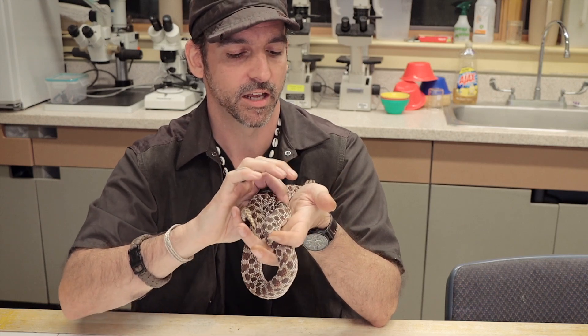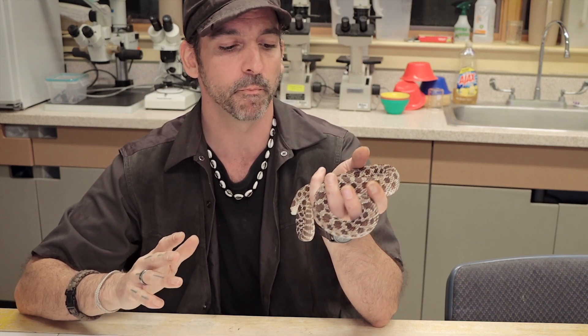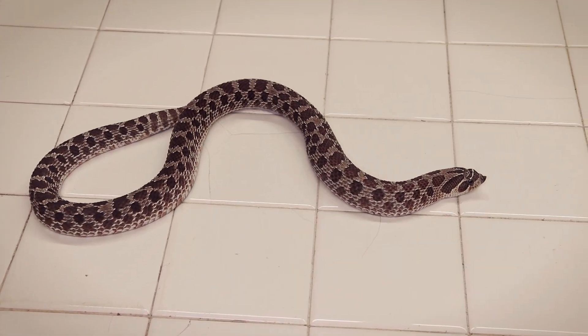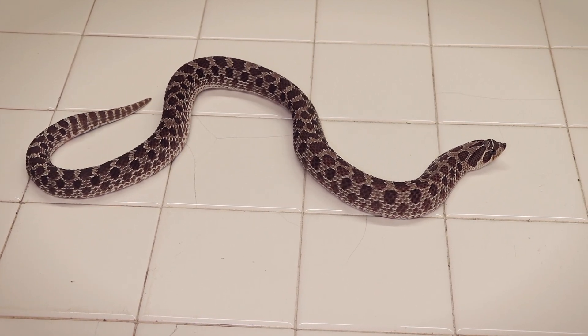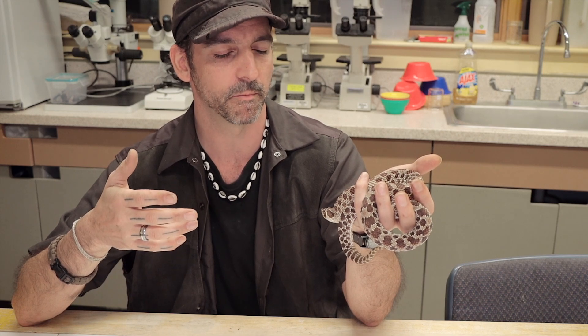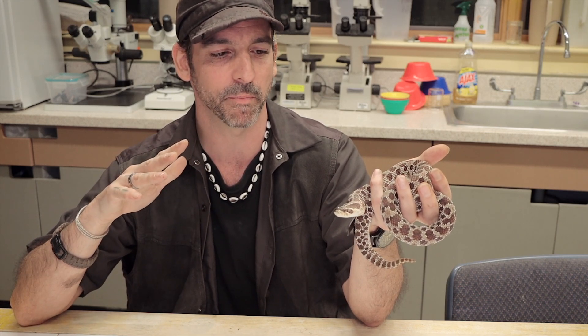These snakes are venomous, but it is not medically significant to humans — meaning their venom does not affect us. If one of these snakes ever actually bit you, which is extremely unlikely, you're not going to be envenomated or succumb to the venom. At the very worst, you might get a bit of an infection just from having a wound if dirt or bacteria gets into it.